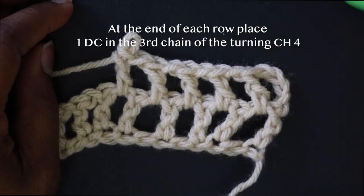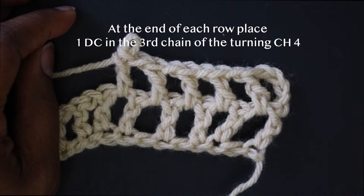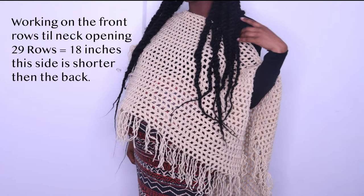Done with my 29 rows. We're just repeating this the whole entire square. You could do it short or extra long, however you want. I'm working on the front side of my poncho, which I want to be shorter than the back. I'm doing 29 rows to the neckline, which equals around 18 inches. That's what we're working on right now.